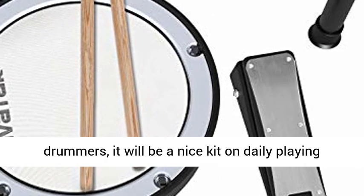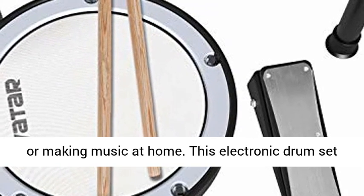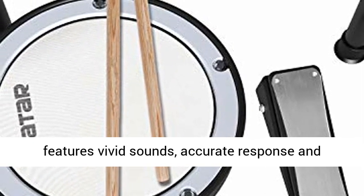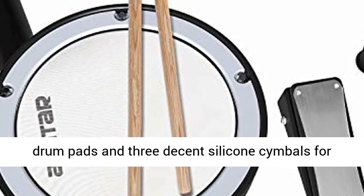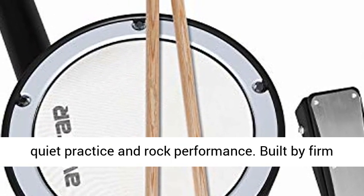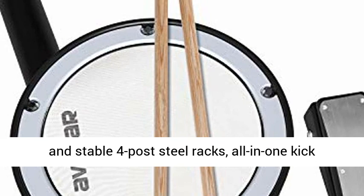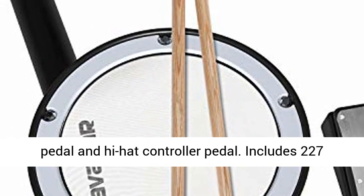For drummers, it will be a nice kit for daily playing or making music at home. This electronic drum set features vivid sounds, accurate response and natural feel. Comes with four realistic mesh head drum pads and three decent silicone cymbals for quiet practice and rock performance. Built with firm and stable four-post steel racks.